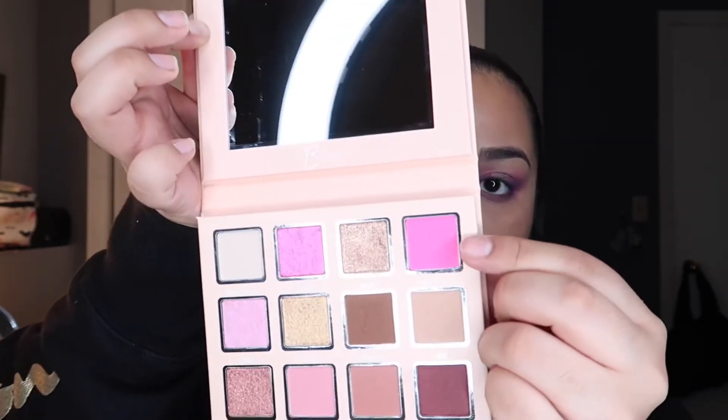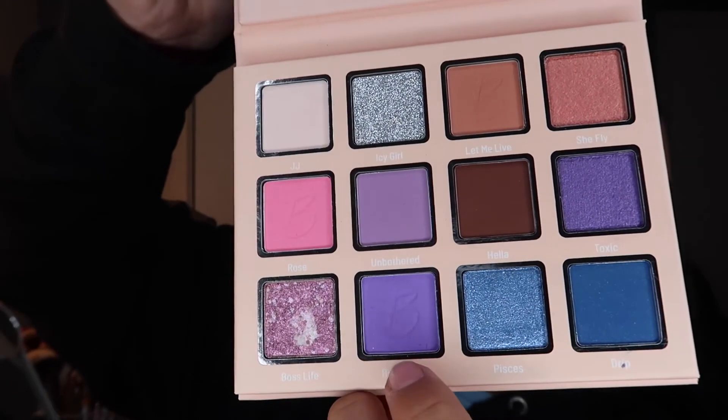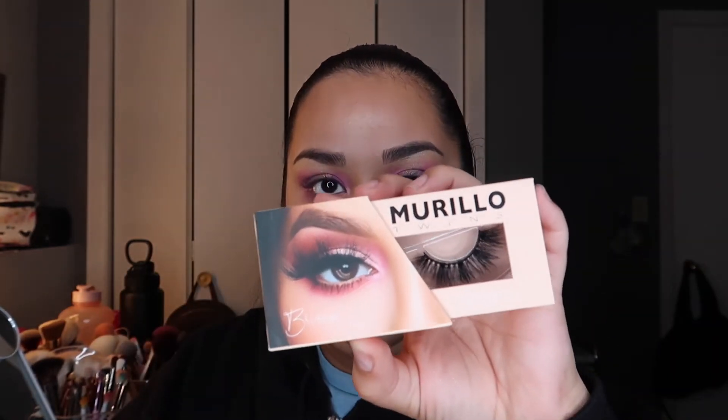I ended up adding the purple shade off the Brittany palette on my lower lash line, and then blending it out off the Brianna palette with the Turn the F Up shade. Off this palette, I didn't really get much fallout, so if you're wondering about fallout, it's not a huge issue. I did get more fallout off the purple though. The sparkly shade is super, super pretty — very pigmented. However, when I was using a brush it did not pop as much as when using my finger, which a lot of shades tend to do.